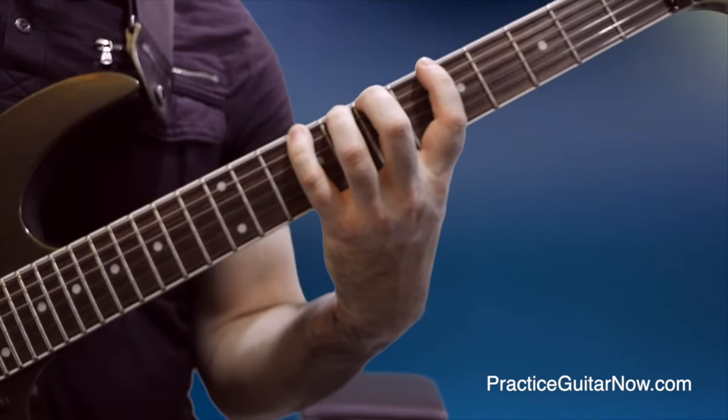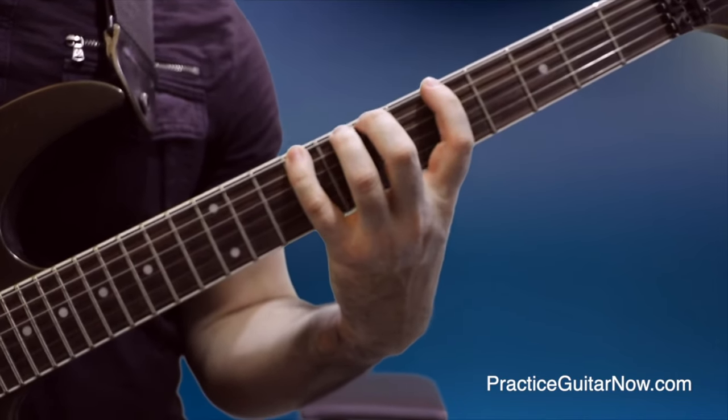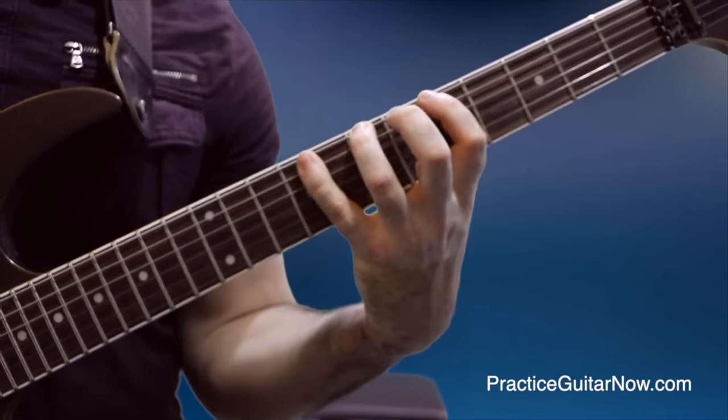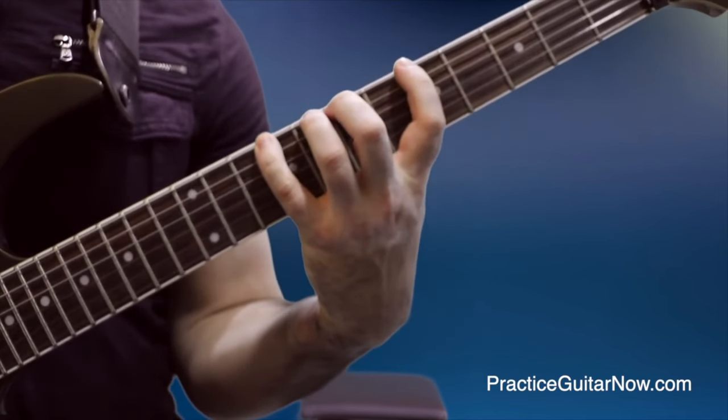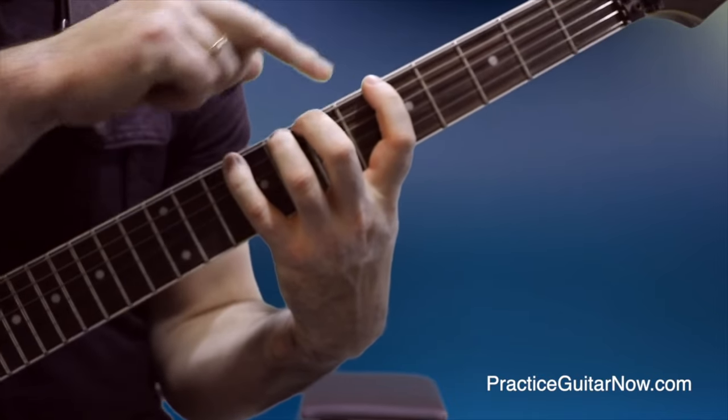When you're playing three-note-per-string scales with three notes separated by a whole step — say frets five, seven, and nine — do not use fingers one, three, and four. Use fingers one, two, and four. It is much, much harder to separate fingers three and four than fingers two and four, or one and two.